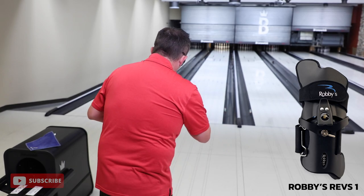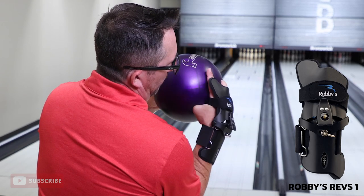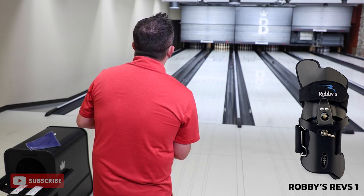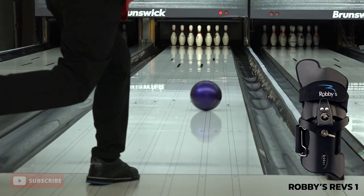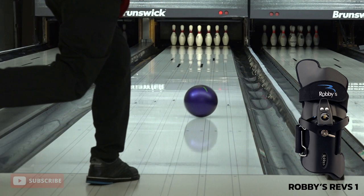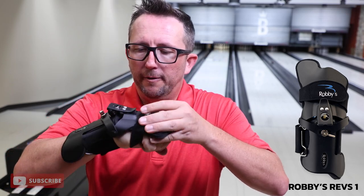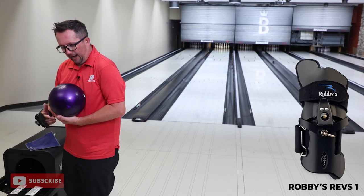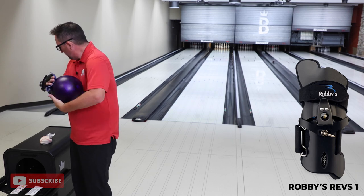Let's try it again from that same zone. I can definitely feel that when I'm in the ball, if I try to go flat with it, it kind of wedges that finger right up against there. So I'm going to try to cut my wrist a little bit more and stay cupped throughout. That's the thing — it takes a mental note for me at least to let the glove do all the work. We're going to crank it up one more and then start working with some of the lateral moves. I definitely notice more flare out of urethane when I wear the Robby Revs 1.